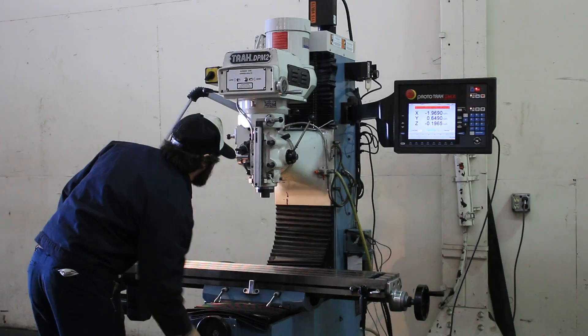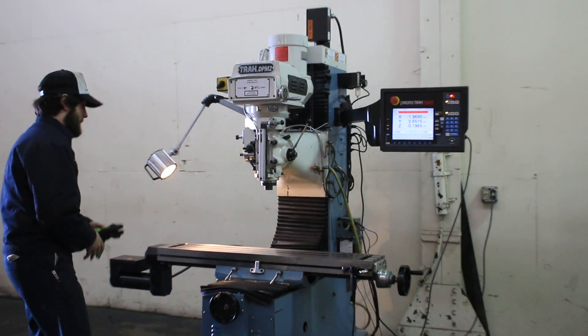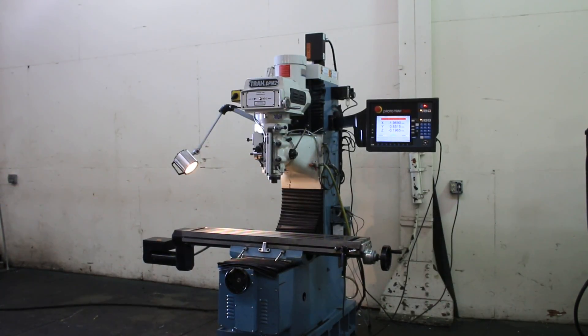So you saw X, Y, and Z. You heard the high range of the spindle. The machine is nice and clean, original paint. Thank you for watching the video.